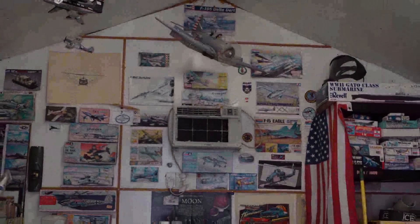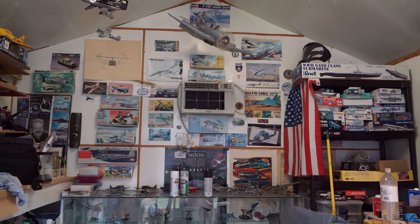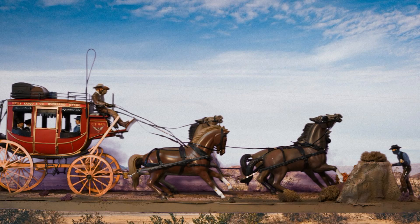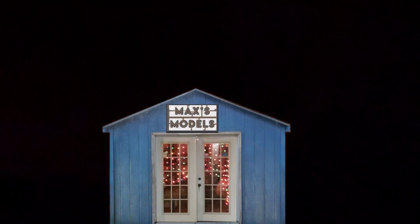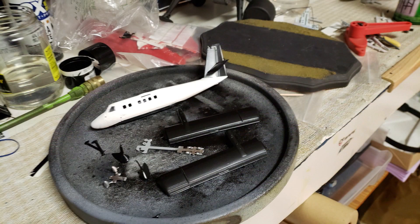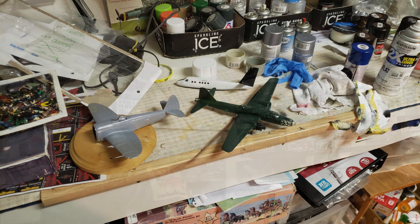Good evening everybody and welcome back to the Tarvis where I'm shutting down for the evening. I've got some work done on the Golden Knights Twin Otter, Thunderbolt, the KI-67 Peggy, and they're starting to come along.